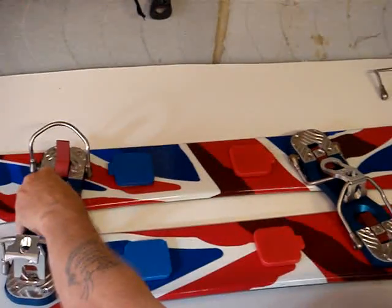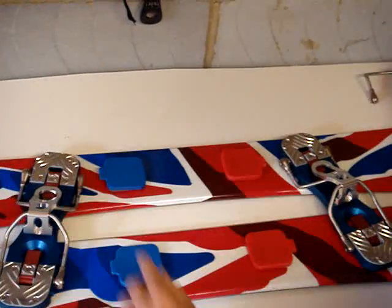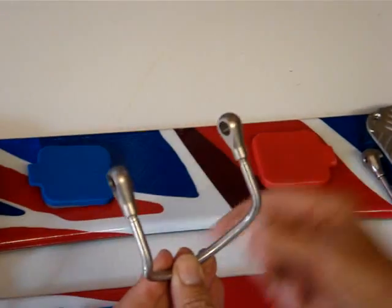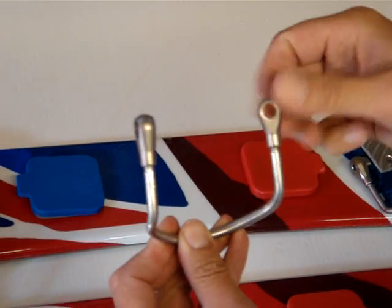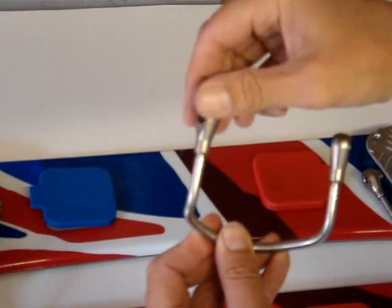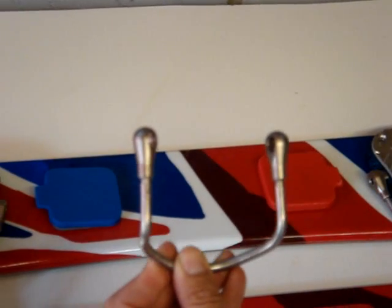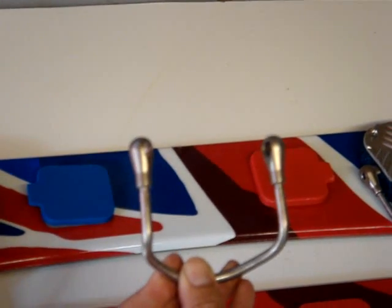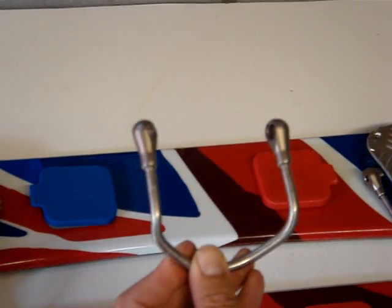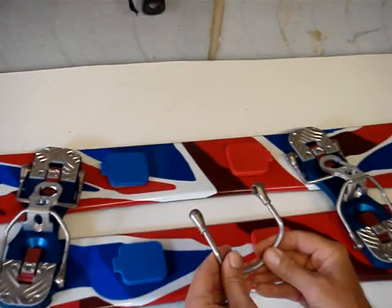Now to fine tune the bindings, because all snow boots vary in size, on the heel and the toe plate we have these lugs. These lugs can be adjusted with one or two turns up or down to fine tune the bindings to suit your boots. It's a very simple procedure — best done on the kitchen table at home rather than out on the slopes. It's a very quick and simple manoeuvre and once you've done this you're preset and ready to go.